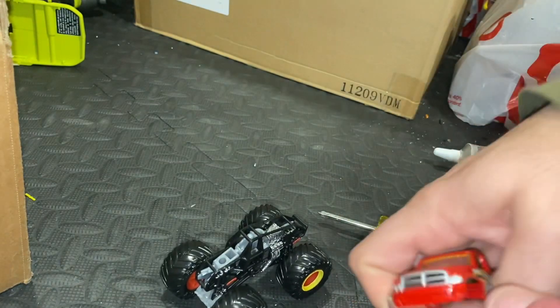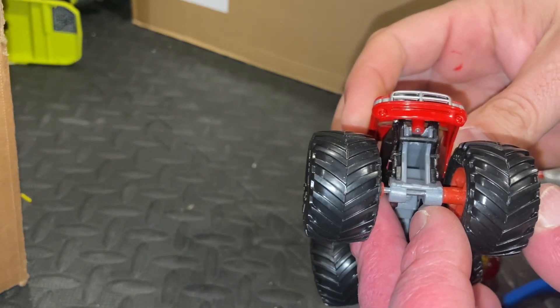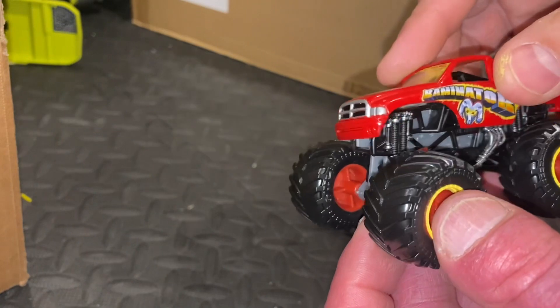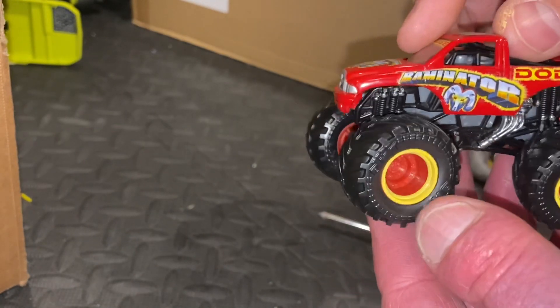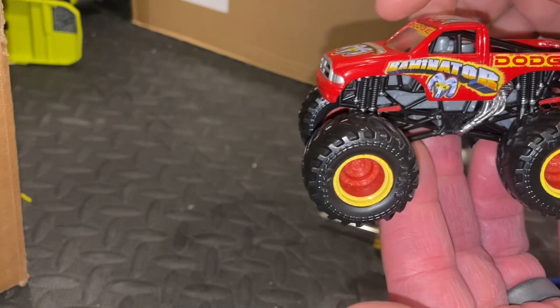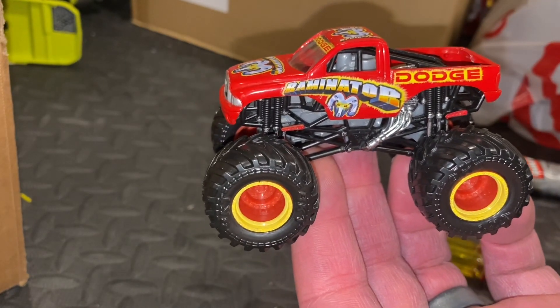Just like that — and that'll make it sit nice and low on the actual chassis and frame. That's what it'll kind of look like when it's done. It looks really good.